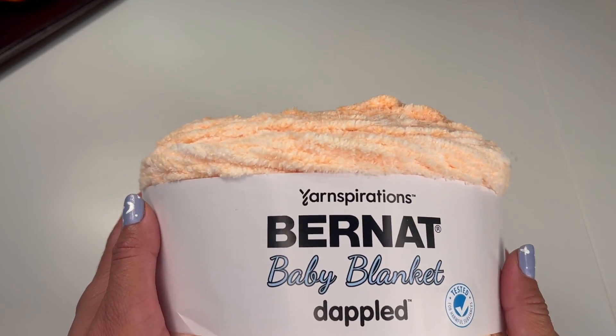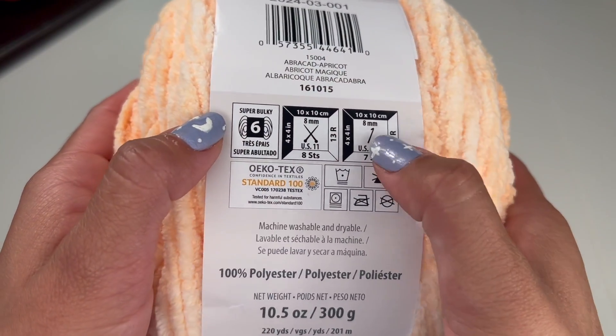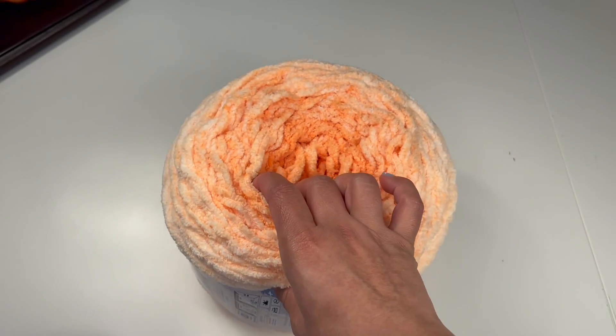I'm going to use this Bernat baby blanket yarn. It calls for an 8mm hook, but I'm going to use a 10mm.